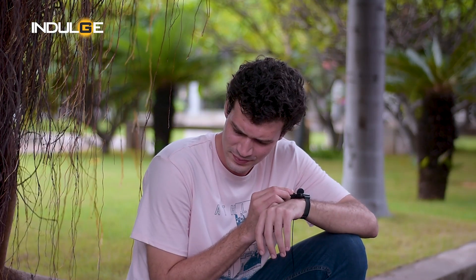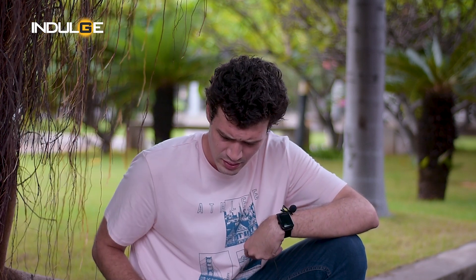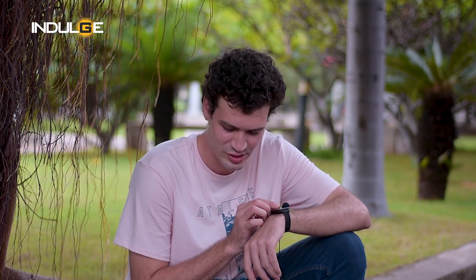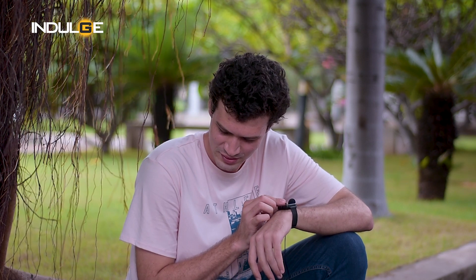During the call test: "Hello? Can you hear me bro?" — "Yeah man, I can hear you clearly." — "I was using the Bluetooth watch to speak, just wanted to know if my voice was coming out clearly." — "You don't sound the same as usual, but I couldn't make out any difference."